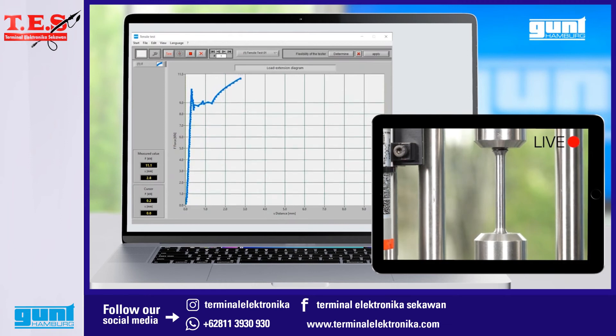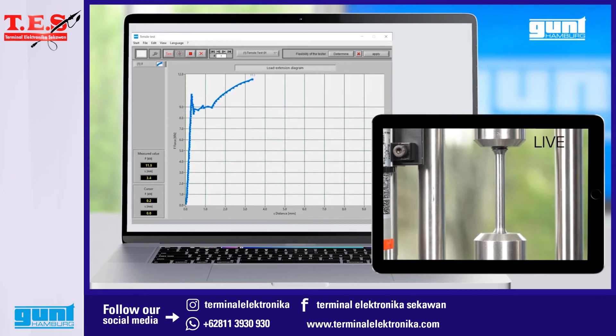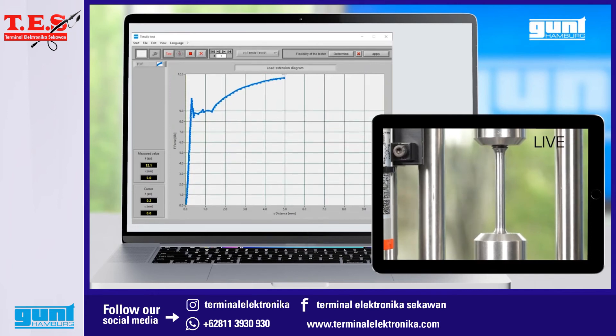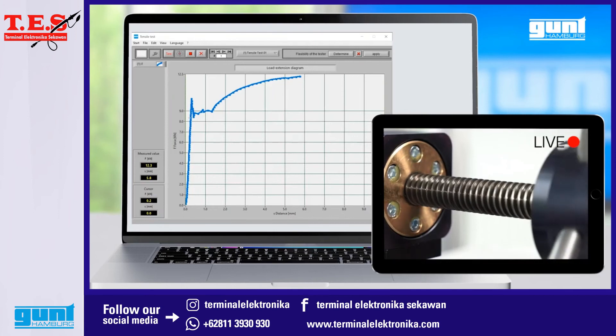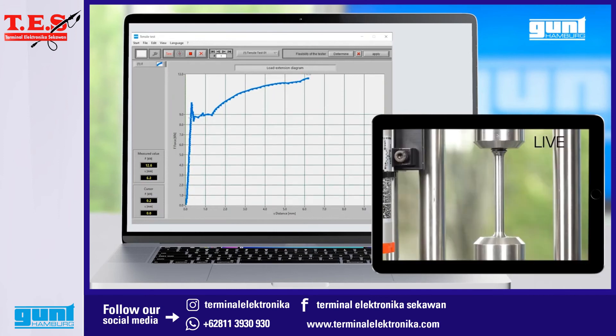As you can see, as the test force continues to increase, the vertical axis of our diagram is automatically scaled up accordingly. By the way, if you pretty much know beforehand where you are going to end up with your maximum strength and elongation, you can set the maximum values for both axes by double-clicking on the respective numbers.